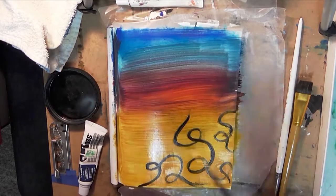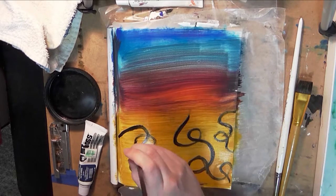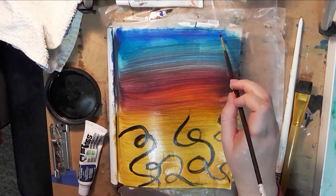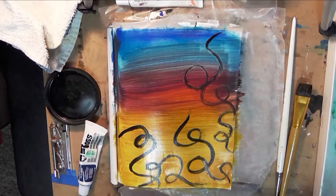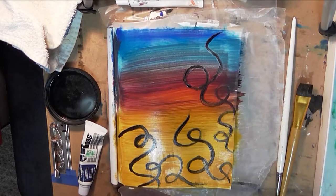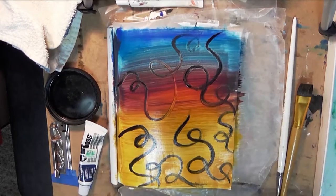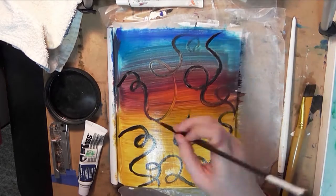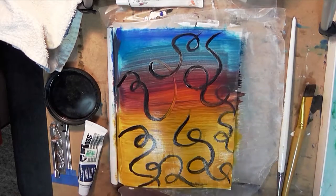I started playing with my black paint and making these cute little swirls — just a fun little abstract piece. This is really the epitome of that famous Bob Ross quote: there are no mistakes, there are only happy accidents. I thought it was going to be a complete disaster and it turned out to be something really nice and cute.